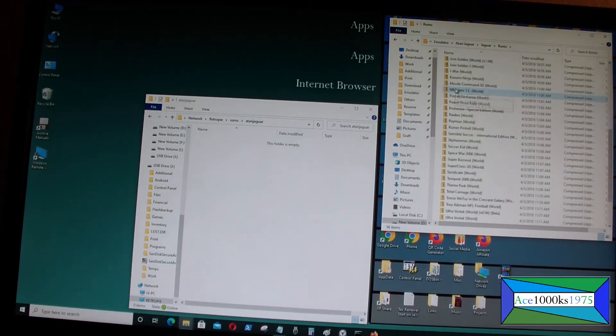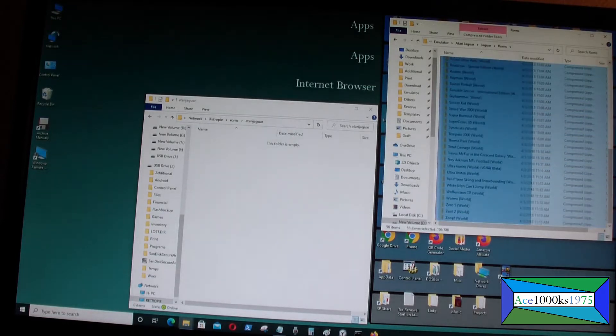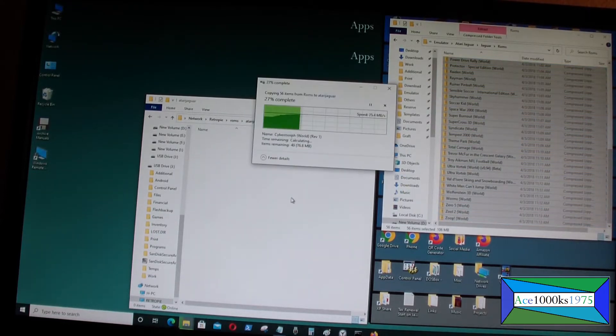I'm going to install some ROMs in it. All you have to do is install the ROMs in the ROMs directory.